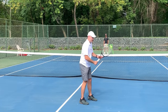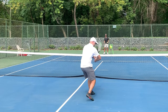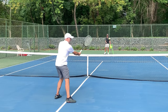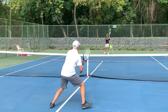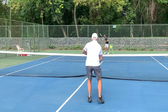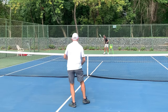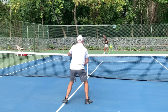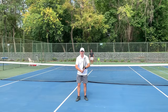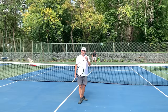I'm going to hit some volleys here and my focus is going to be that my elbows are out away from my body. I want you to see my elbows sticking out of the side. Elbows out in your ready position — it's going to make a huge difference in your ability to hit the back of the ball.